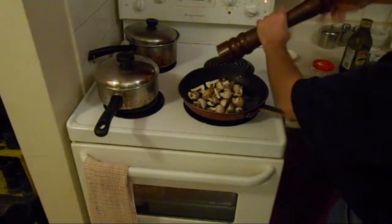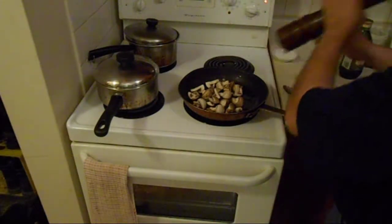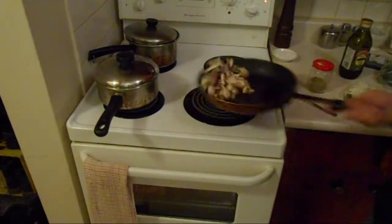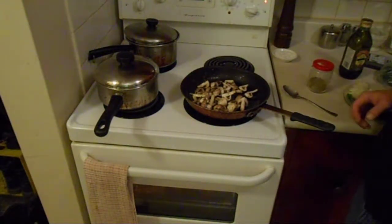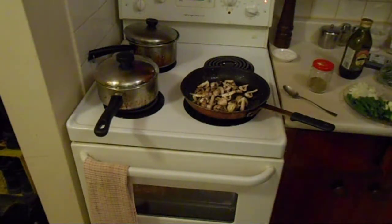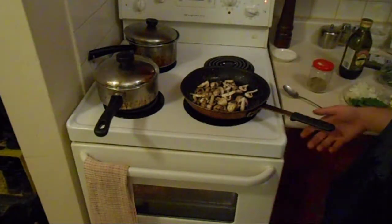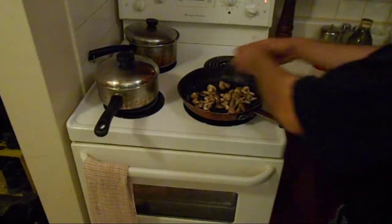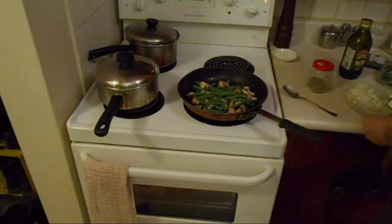If you're one of the people that uses ground pepper, please do yourself a favor: buy a pepper mill and get some fresh peppercorns. There's so much better flavor. You can see the mushrooms are already starting to give up their moisture. I'm just going to fold in the green beans with the onions and garlic.